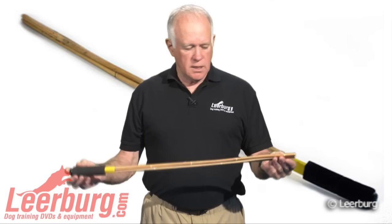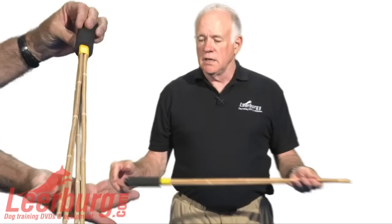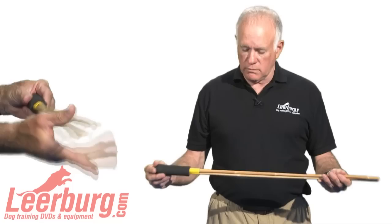It's 31 inches long. It has four solid reeds in it. It's used in the Biting Dog Sports. It's used in Mondial Ring. It's used in Schutzen. It's used in French Ring. It has a nice soft foam grip handle on it.